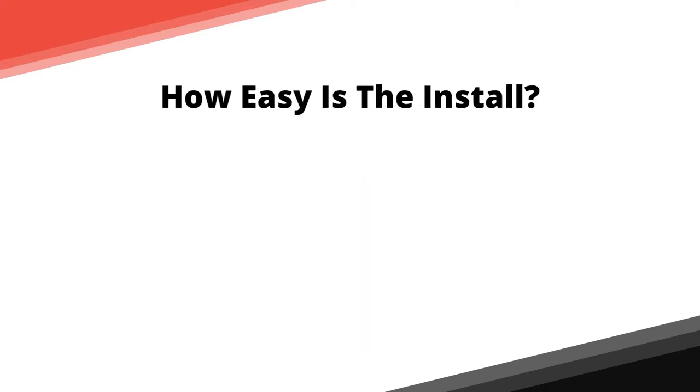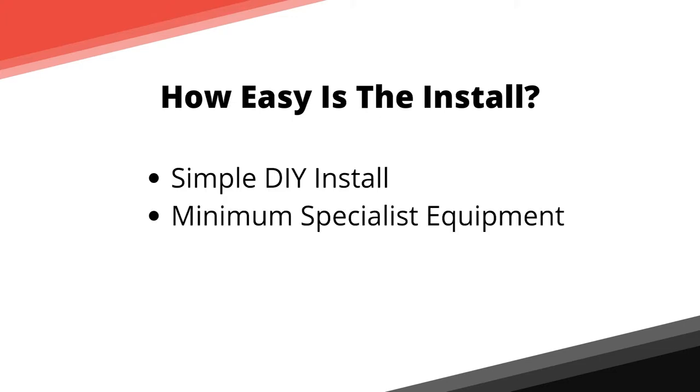The installation of your ERPS system is very simple and can be undertaken by any DIY handyman with a minimum of specialist equipment. Your install, in short, has 8 key steps.